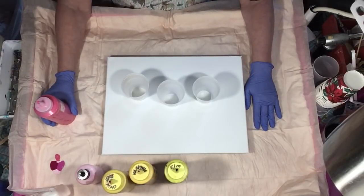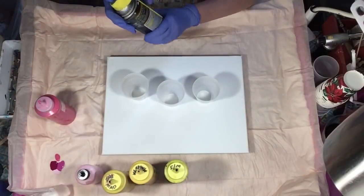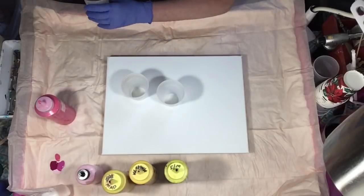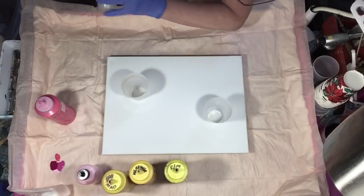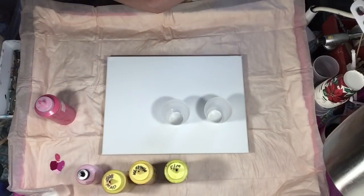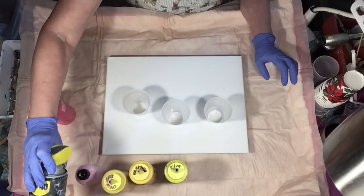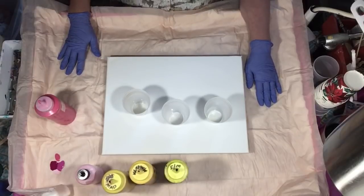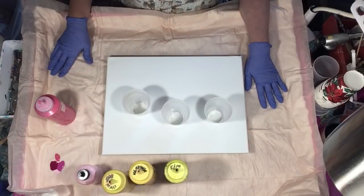So undecided! I'm gonna spray these three cups with WD-40 silicone spray. You can get that on my Amazon shop along with all my supplies. They also carry it at Walmart — my husband found it there. He bought me another can for Christmas which I haven't even used a quarter of yet. They'll last you forever.